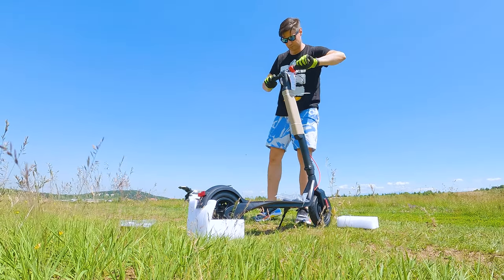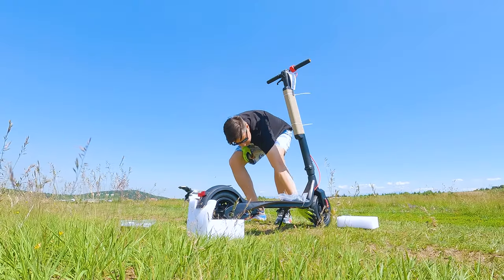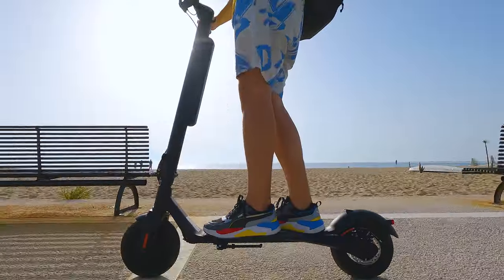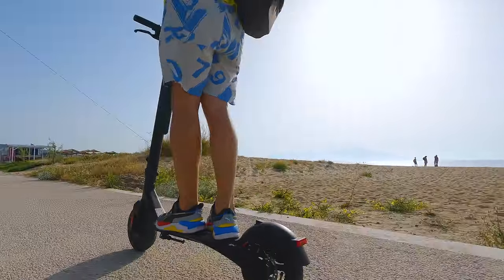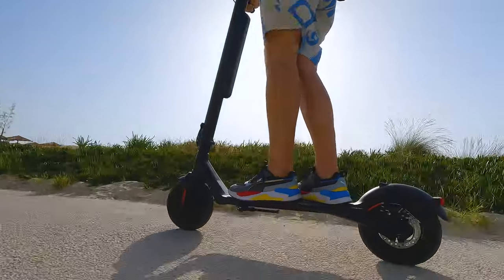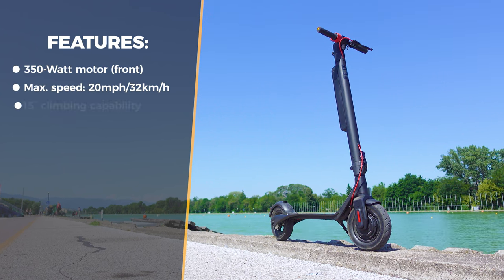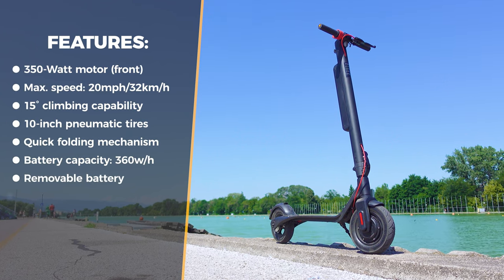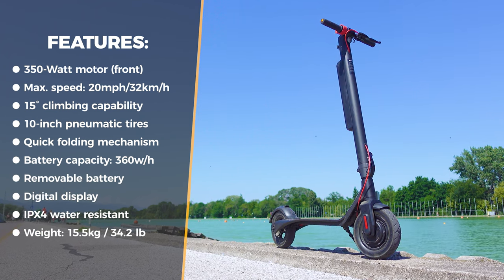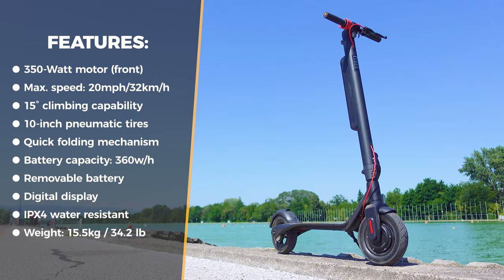As part of the things you have to do to set it up: just add the handles — they also happen to be detachable. Check the tire pressure, charge the battery, and it's riding-ready. Really simple, and there's nothing that can easily go wrong. Specifications: a 350W brushless motor in the front wheel, maximum speed of 20 miles per hour (32 km/h), 15-degree climbing capability, 10-inch pneumatic tires, reliable quick folding mechanism, digital display showing real-time speed and information, IPX4 water resistance, and weight of 15.5kg.